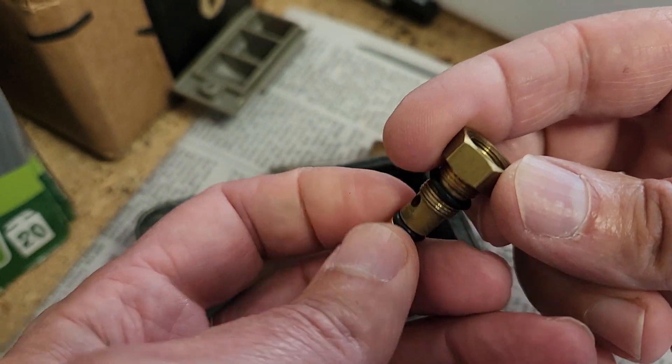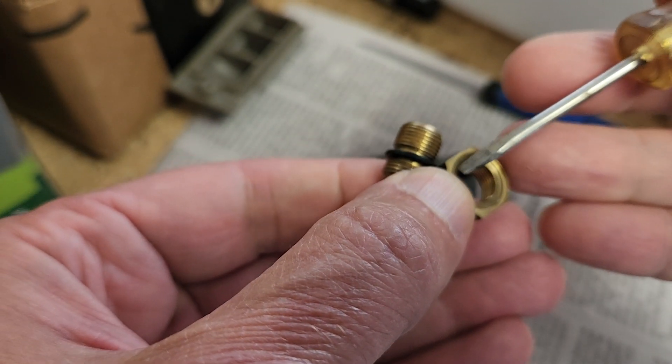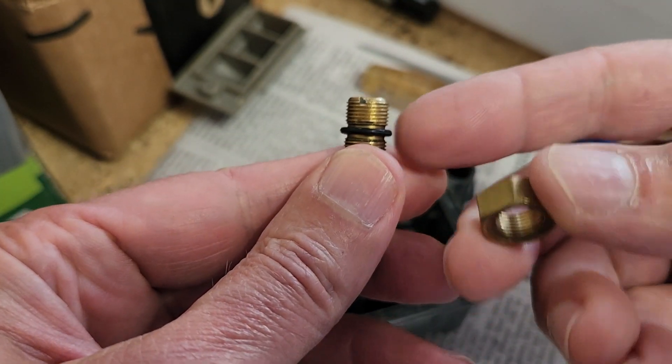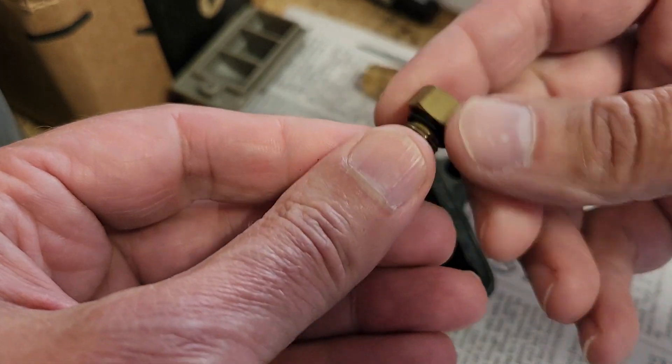I see I actually have the nut on upside down there. You can see a small recess in the face of this nut, and that is what tightens against the o-ring to seal against the top of the bowl assembly. So it's very important to have the nut on in the right direction.